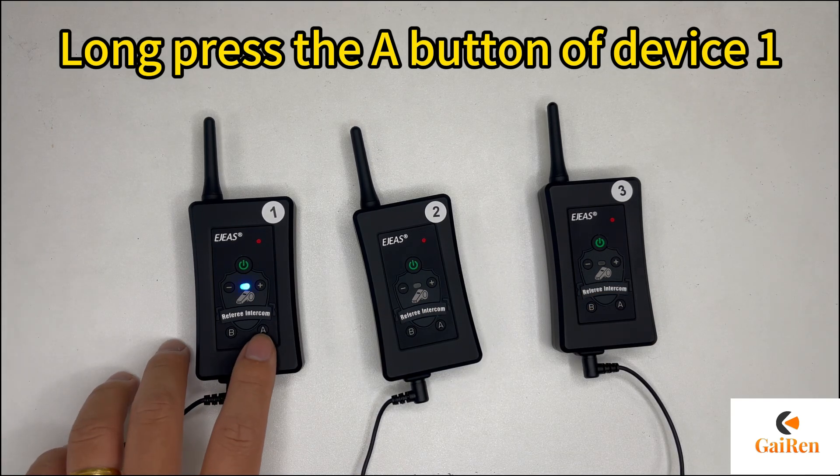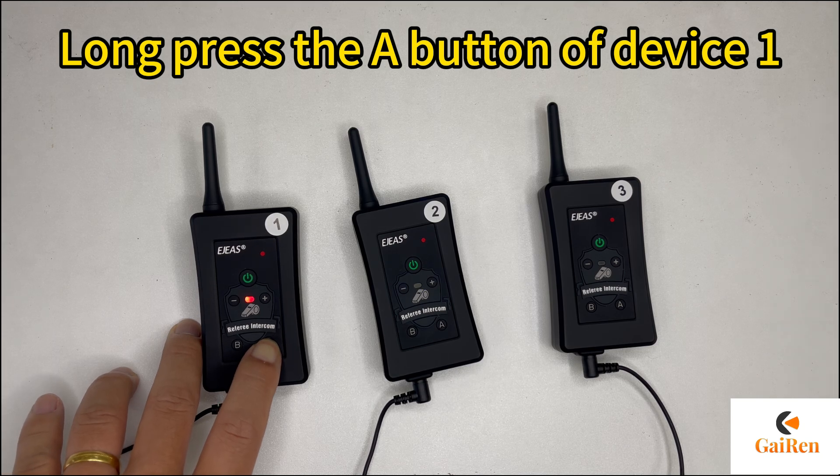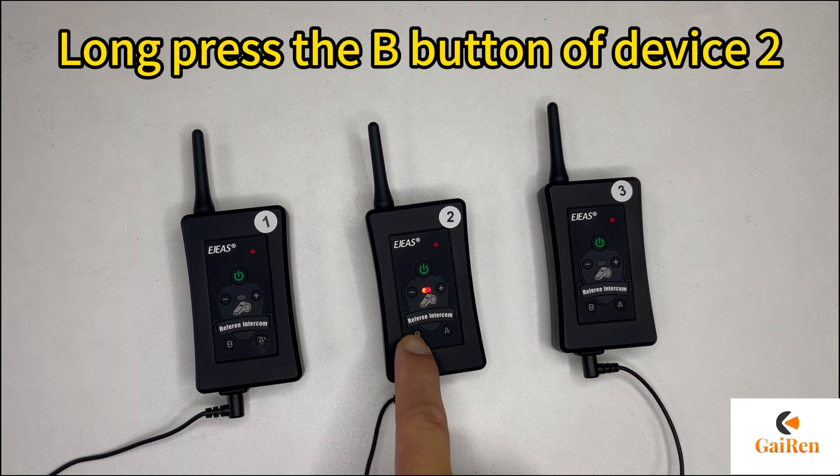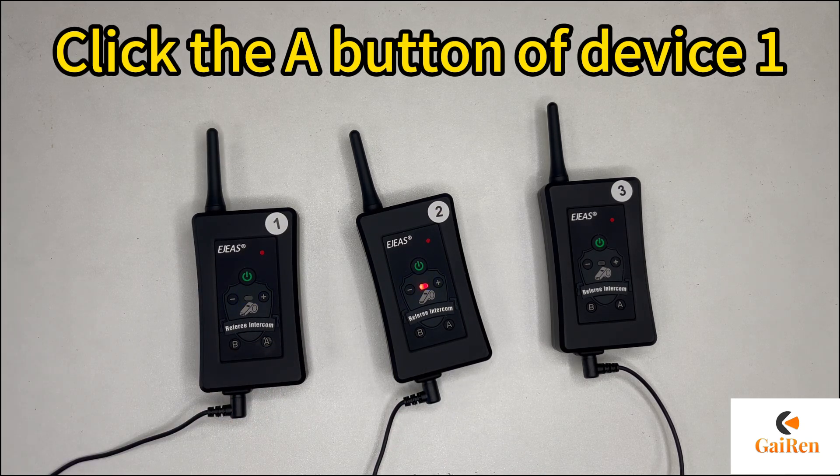Long press the A button of device 1. Long press the B button of device 2. Click the A button of device 1.